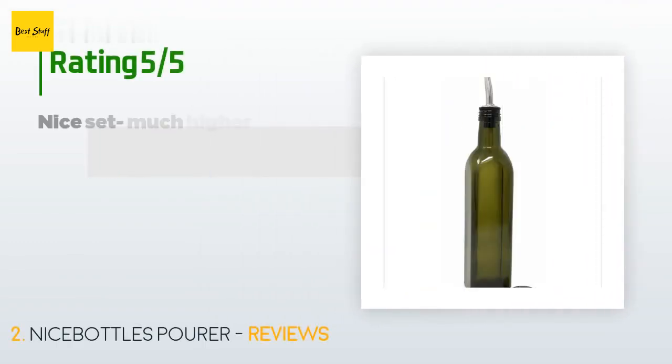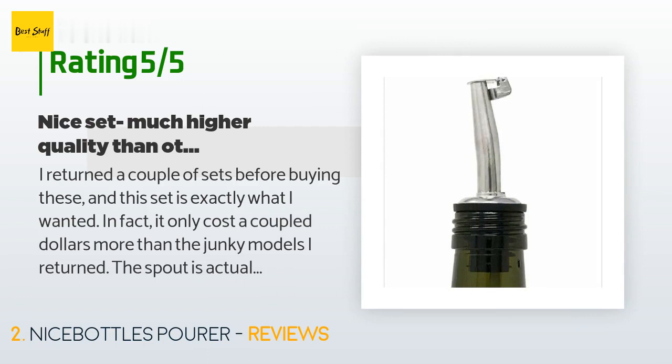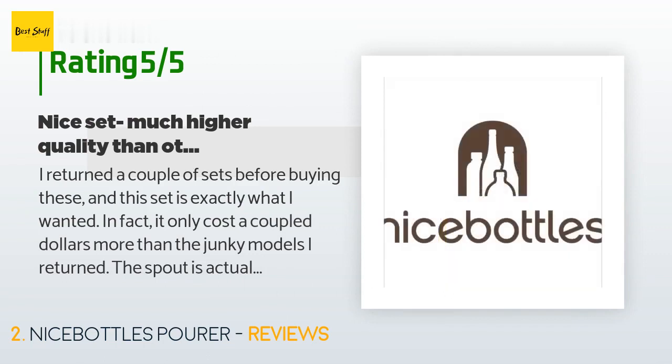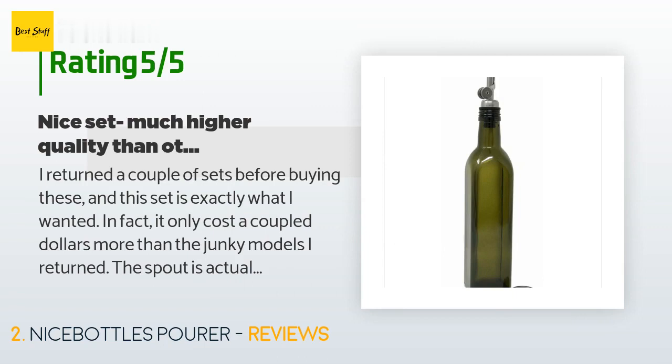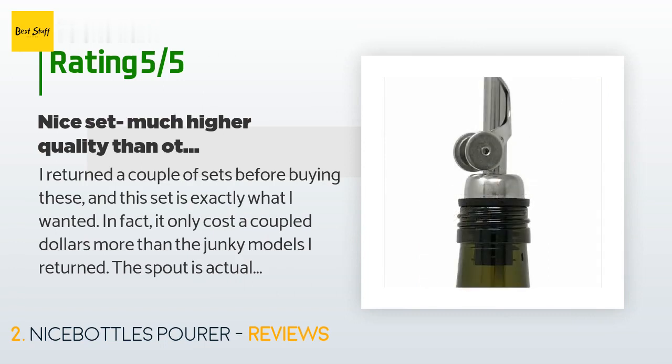There are 431 reviews with an average rating of 4.6 stars. A customer said: 'I returned a couple of sets before buying these and this set is exactly what I wanted. It only cost a couple dollars more than the junky models I returned. The spout is actually high-quality stainless and has a good weight to it. It pours easily and evenly. The bottle is very nice and I like that it's green-tinted to prevent degradation from UV light. Extremely pleased — would recommend this set to anyone interested in cooking or drizzling oil or vinegar.'